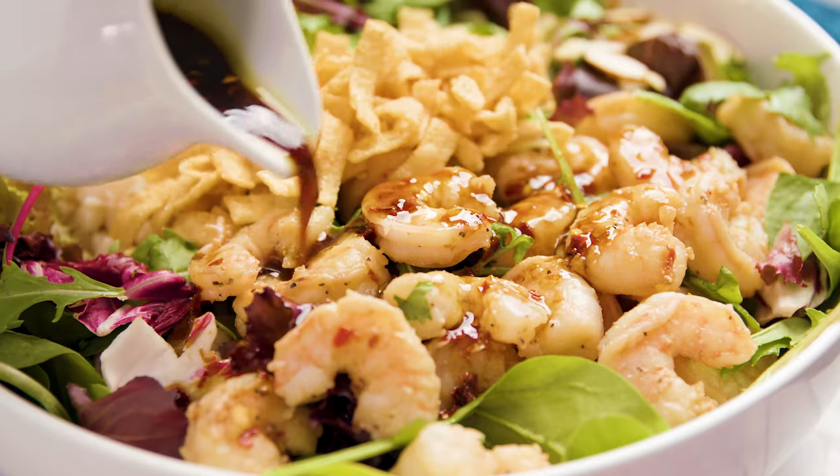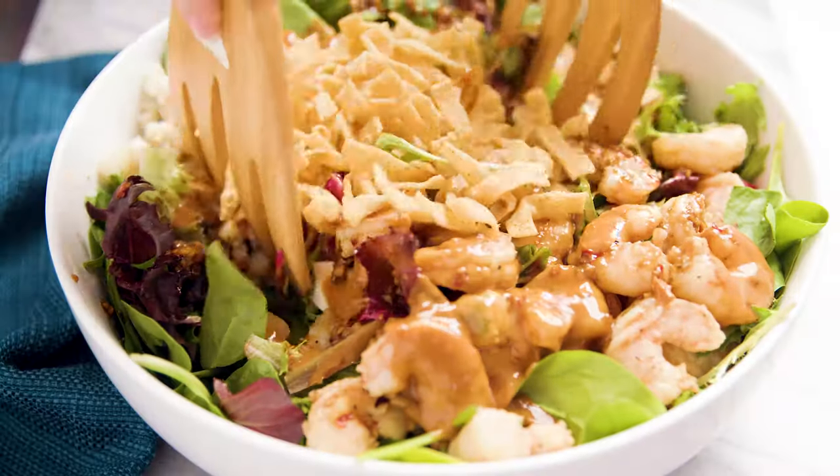Today on The Stay At Home Chef I'm showing you how to make Thai Shrimp Salad. You can never have too many good salad recipes. This salad is easy to make, it's super flavorful, it has a Thai inspired dressing that also flavors the shrimp, and you are going to love it.